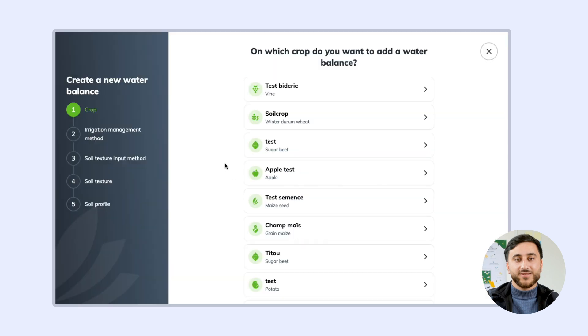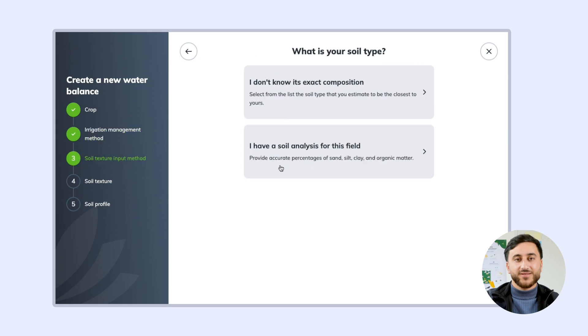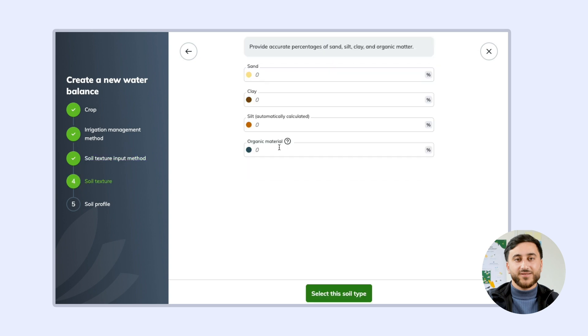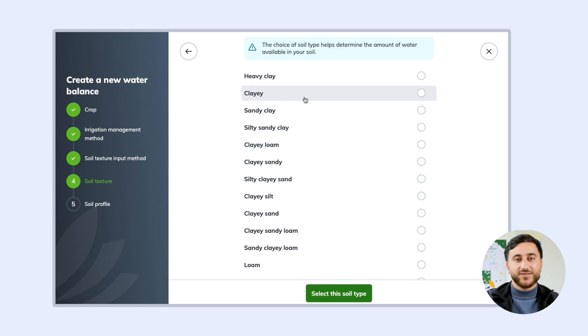Indicate the stations you are using, then select your soil type. You can apply the specific details of the composition in your soil, or choose your soil type from a list, and that's it — your report has been created.